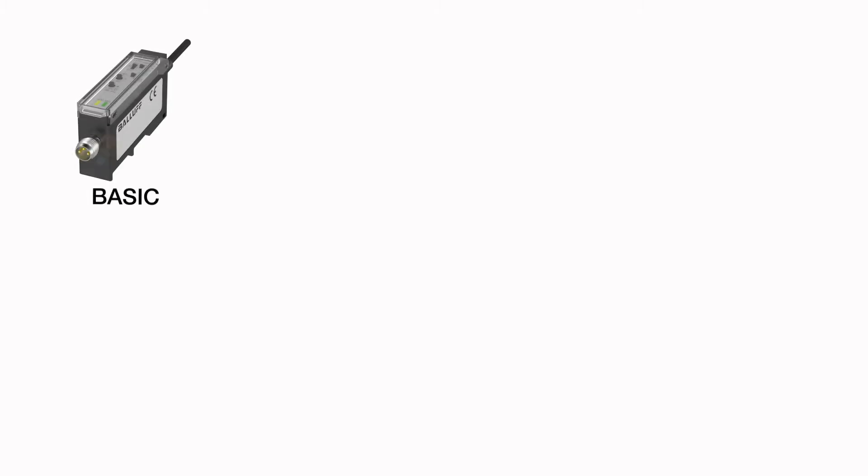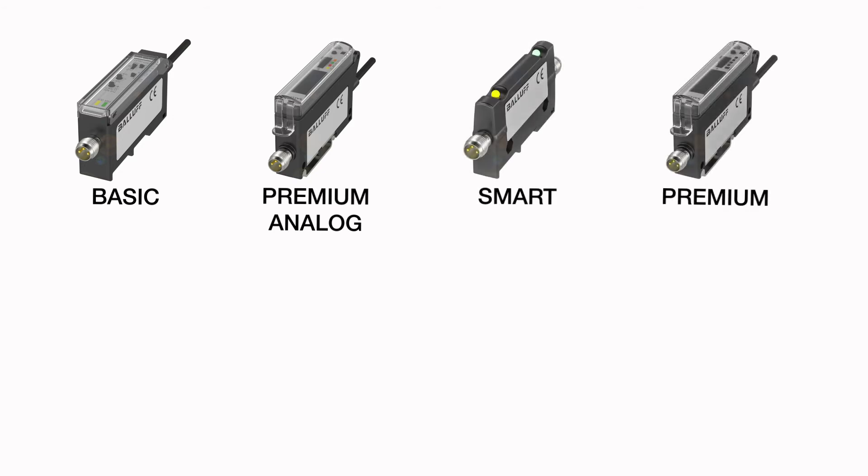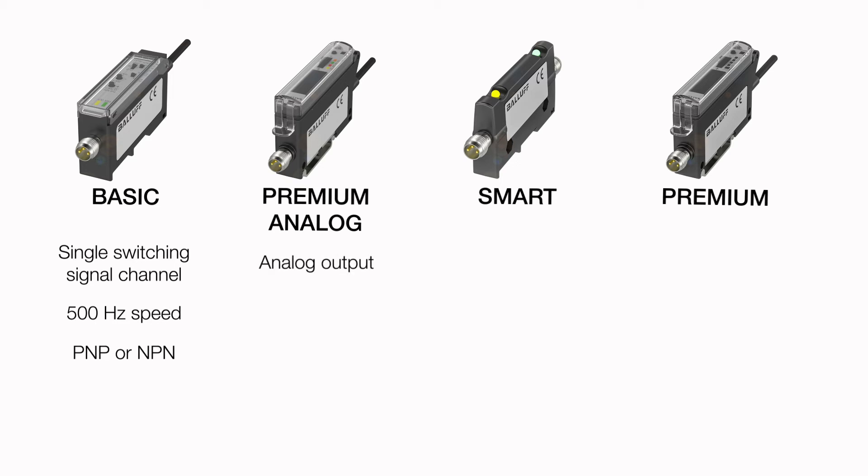They are available in four versions: basic, premium analog, smart, and premium. The basic version provides a single switching signal channel, a 500 Hz speed, and PNP or NPN. The premium analog version provides one analog output and up to 8 kHz speed.